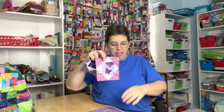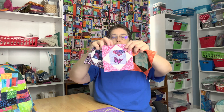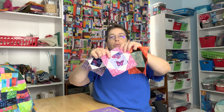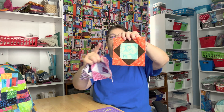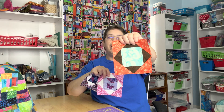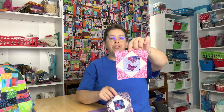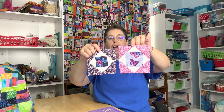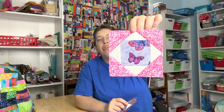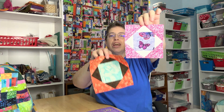Last week we were working on the square in a square. We worked on it during a live stream and then also on the Friday tutorial where I showed you one method where you draw the X and cut through it and then just press it open. That's how we worked on the batiks. And these are my oops from when I was working on the Friday tutorial — as you can see, I lost the corner points in that one.